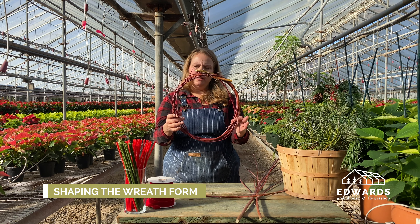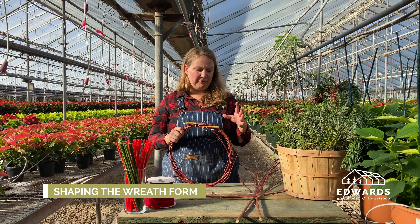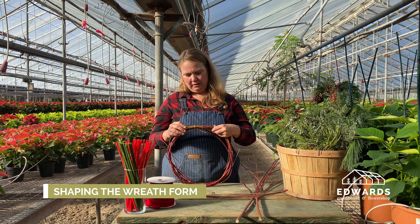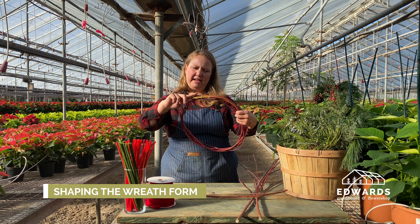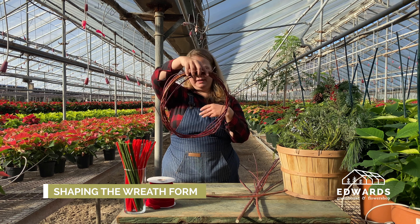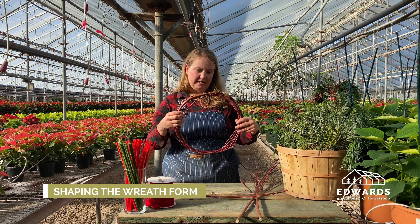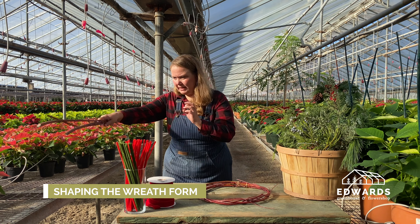So there we have a wreath form. You could do this with grapevine before it freezes in the fall, or with willow or red twig dogwood. There are other types of dogwood that this technique would work well with. You can cut the fat ends if you don't get them tucked nicely. This is going to be the top of my wreath. We're going to cover part of this with greens and leave part of it exposed because I think the red twig is really beautiful.